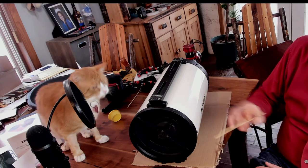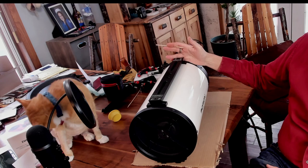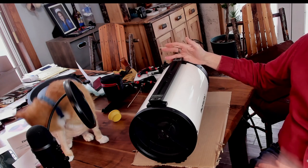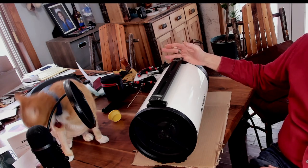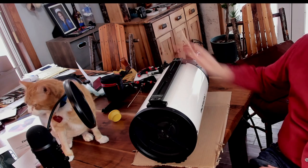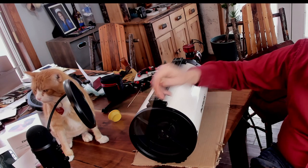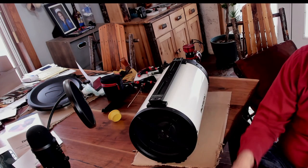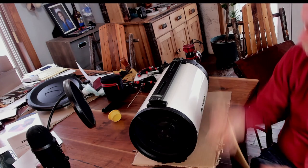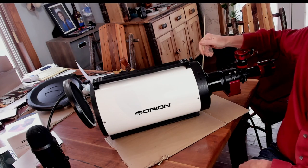Like a Schmidt-Cassegrain, the light comes in the front of a Ritchey-Chrétien and reflects off a primary mirror in the back. Unlike an SCT, this mirror is fixed — it doesn't move. It's also parabolic rather than spherical, which is why you don't need a corrector plate. The light is then reflected up to a secondary mirror, which is also parabolic, here in the front. Then, like a Schmidt-Cassegrain, it's reflected straight back through a hole at the back of the telescope.